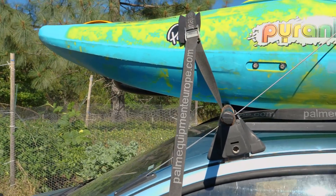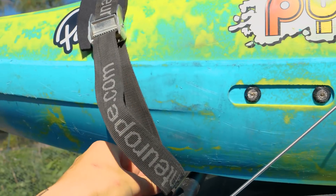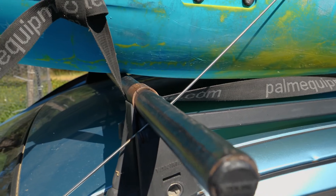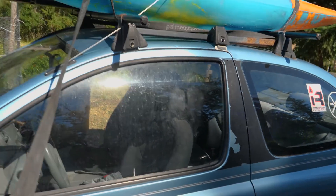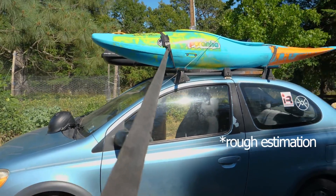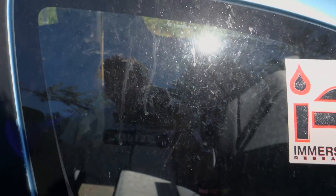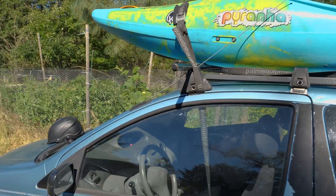Now that you've tightened down your strap, I really like to do a so-called safety knot, just in case the buckle malfunctions or somebody tries to mess with it. That keeps it safe and sound. Now you have about 750 feet of spare rope — you can either tie it up nice and neat, throw it in your boat, or be lazy like me and just throw it in the car, close the door, and be ready to go shredding.